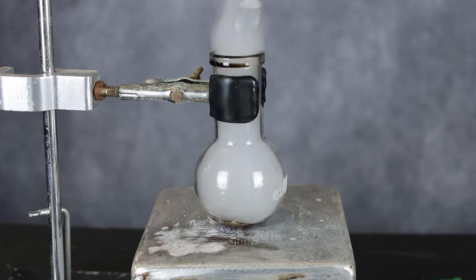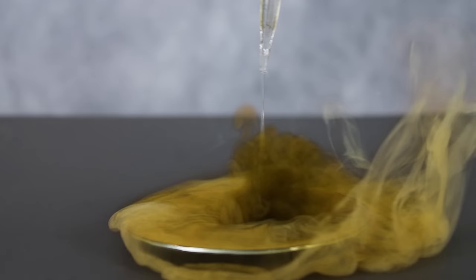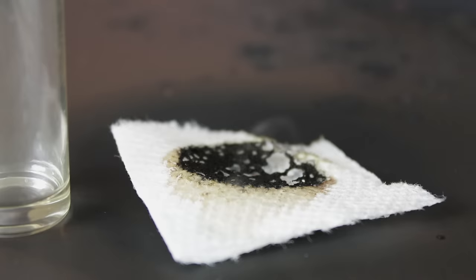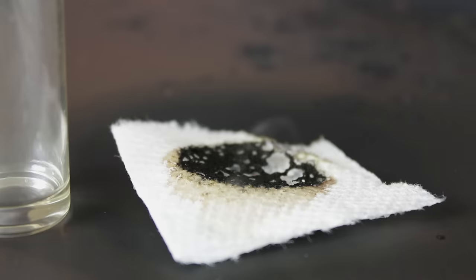Alright guys, there you have it — making chlorosulfonic acid from sulfuric acid and phosphorus pentachloride. Thank you all very much for watching; I had a great time making this video and I hope you learned something in the process. If you like what you see, consider subscribing to my channel. I have a number of amazing videos planned or in production that you do not want to miss. And if you'd like to help support me and my work, consider donating or becoming my patron on Patreon. The links, as always, are down below. A special thanks goes out to all the Lab Coats patrons — this channel truly wouldn't be where it is today without them. Stay safe everyone, and I'll catch you next time. Lab Coats out.